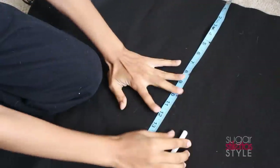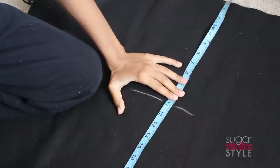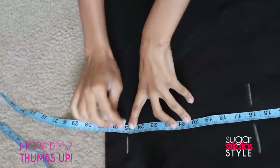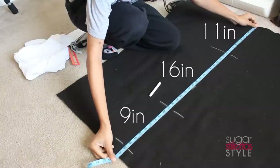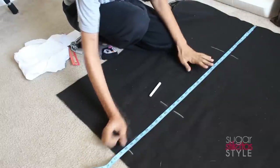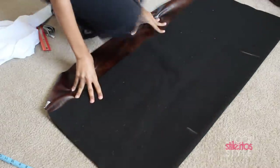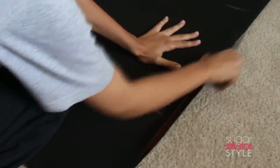Now I'm gonna turn my measuring tape width-wise and make a mark at 11 inches, move the tape down, make a mark at 16 inches, and then make another mark 9 inches after that — so it should end up looking something like this. Then I'm gonna make a vertical line to let me know where I need to cut to make the width of the pillow.